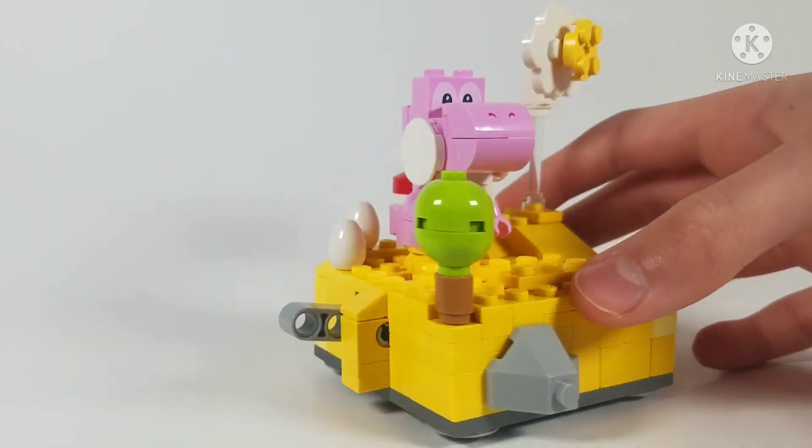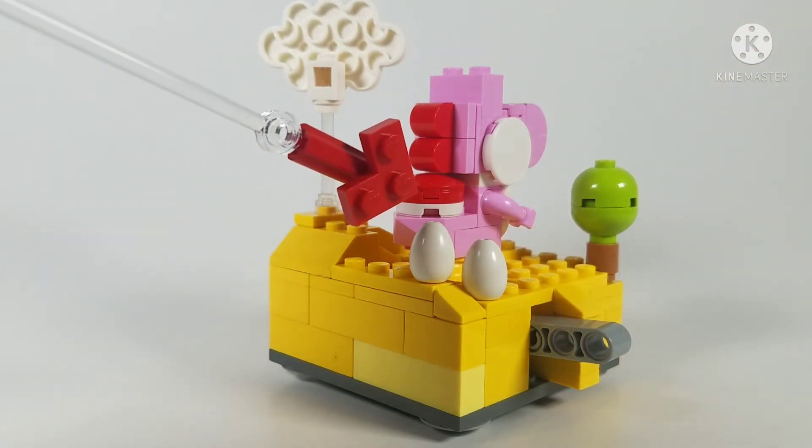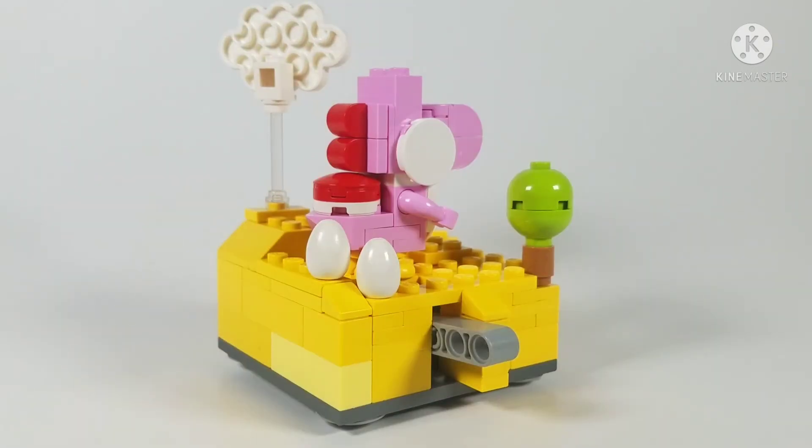In the background you can see some egg pieces. Those represent the eggs that Yoshi gets when he eats enemies — the egg throw mechanic. They're not green and white like in the game; I could paint them but I don't really want to. I think they still look really cool.